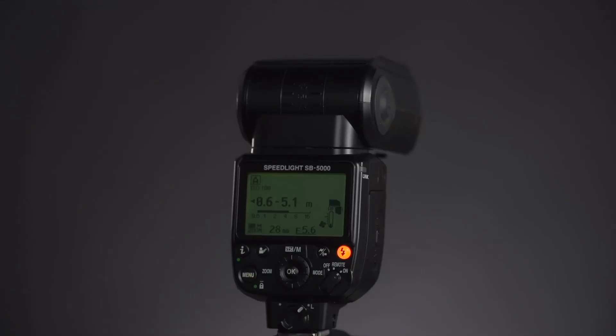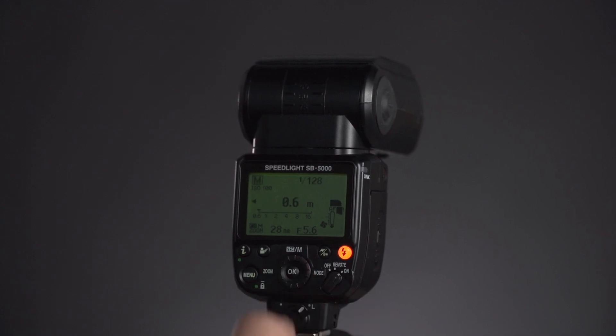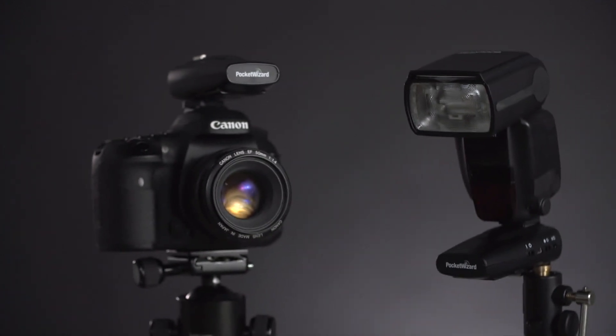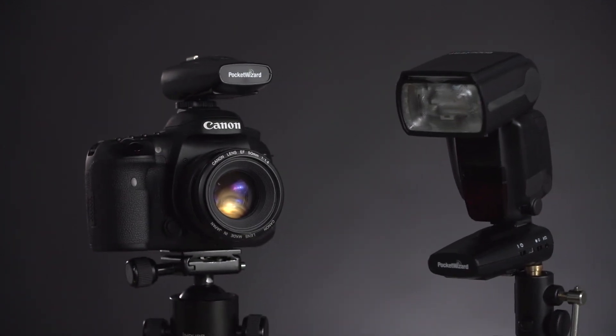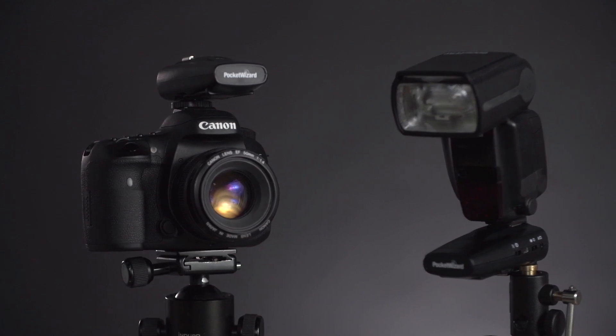Before we get into that, there are a few things we want to cover to make sure that everything is functioning properly before we can determine if there is an issue with the radios. Keep in mind that when remotely triggering a flash with any Plus Series radio, it should be set to manual mode. When troubleshooting, remember that radios are only one component of your system. Try a different camera and try a different flash if possible as part of the process. Issues often occur with other components.